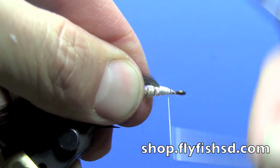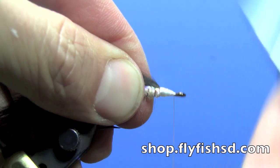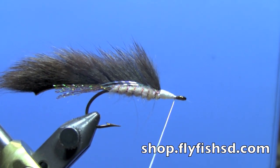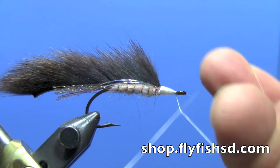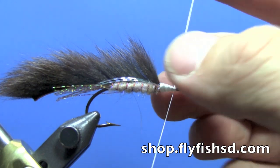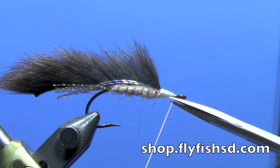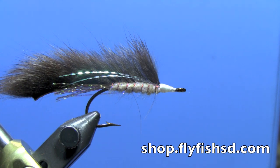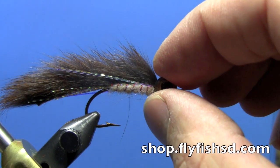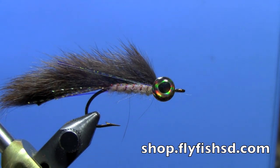Then a few finishing wraps to even out the head of the fly, and then you can do a whip finish. I'm just using some half hitches — several half hitches. This is all going to be covered up by epoxy, or in this case, clear-cure-goo. Next we're going to add some eyes — we're going to use the clear-cure-goo eyes.